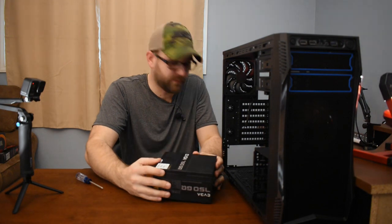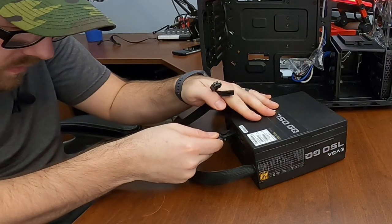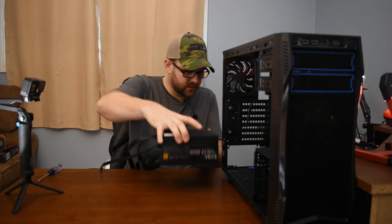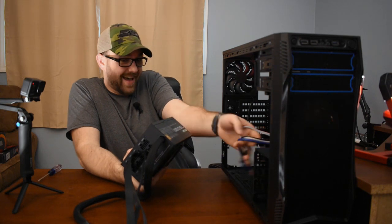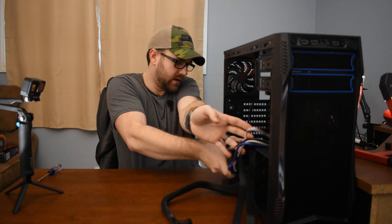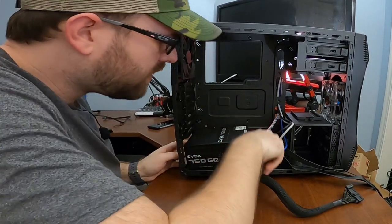I'm going to plug in all of these first — all the ones I need, anyway — these being the power cables that I'll need for bench testing. Let's install this. Power supply going in with the fan facing down. A lot of people told me to make sure about that when doing my first build, and I have made sure the fan is, in fact, facing down.